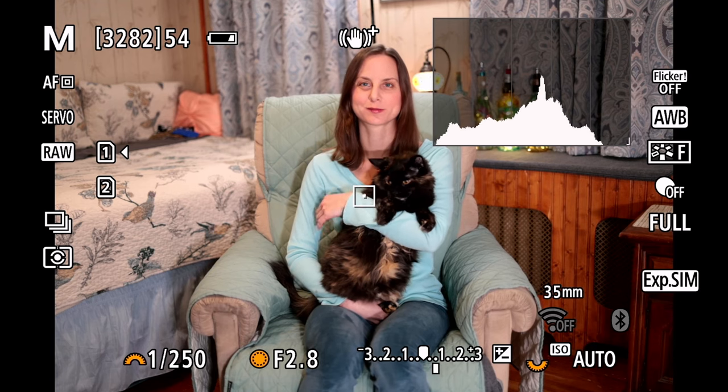So now that we went over all of the custom settings, I want to give you an actual demonstration of how I utilize these settings, because these really work very well to really take control over the autofocus system of the R6 Mark II. I just want to give you a quick rundown of how I use this autofocus system.